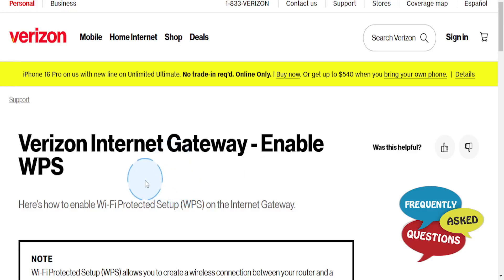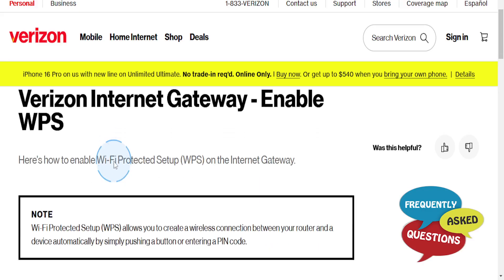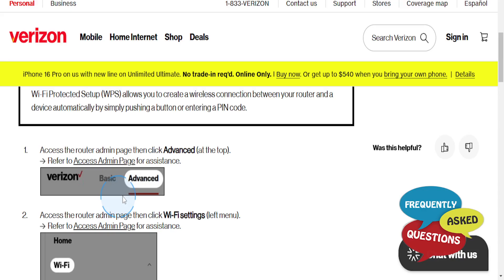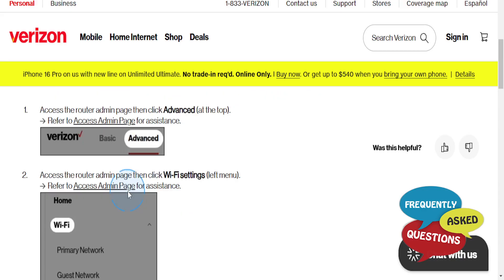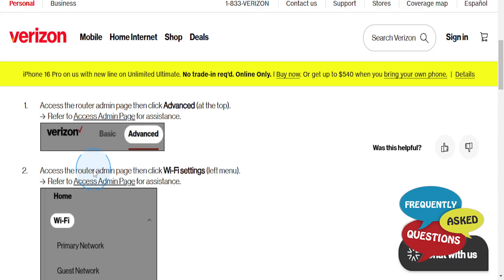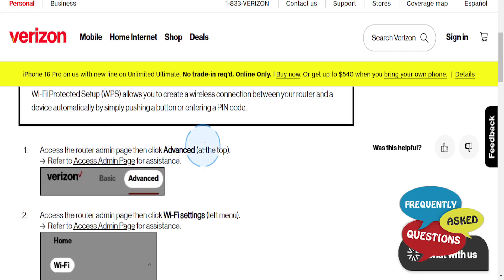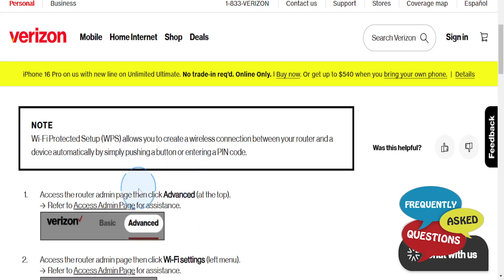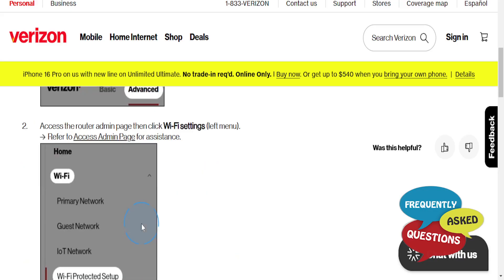In this video we are going to go over how to enable WPS on your Verizon router. First, go ahead and access the admin login page, log in, and then come to the very top and click on Advanced.